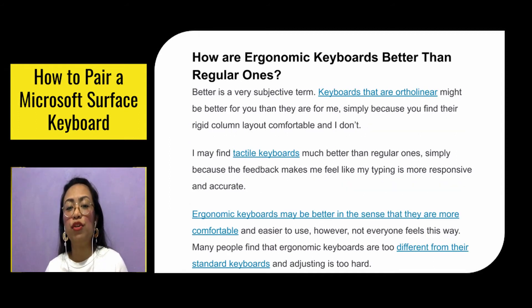How are ergonomic keyboards better than regular ones? Well, "better" is a very subjective term. Keyboards that are ortholinear might be better for you than for me, simply because you find their rigid column layout comfortable and I don't. I may find tactile keyboards much better than regular ones simply because the feedback makes my typing feel more responsive and accurate. Ergonomic keyboards may be better in the sense that they are more comfortable, however not everyone feels the same way.